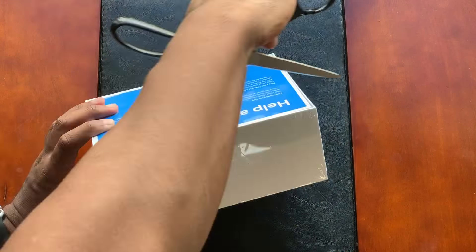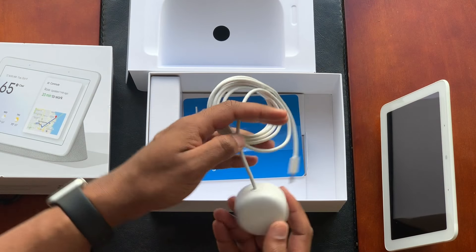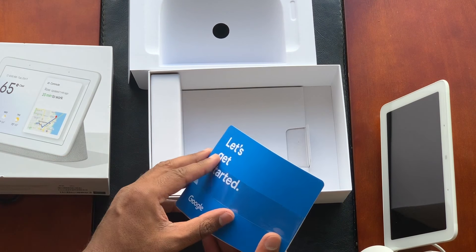Available only in the US, UK, and Australia at the moment. Canada isn't even on the list. But I jumped over the border and grabbed one for myself. The Home Hub can be purchased for $150 US dollars. And like all of Google's products, the Home Hub is just as minimalistic in its packaging. It includes the Home Hub, a power brick and cable, and of course, the instruction booklet.